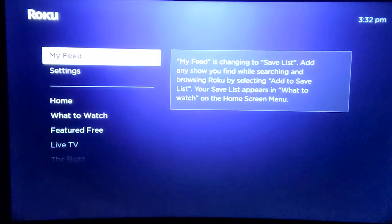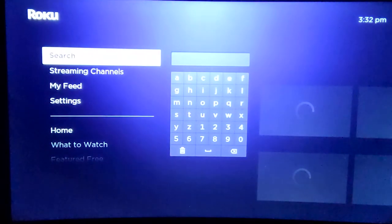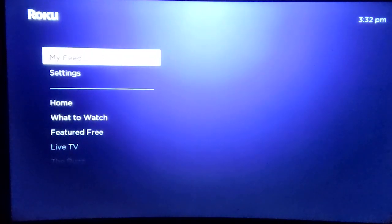Turn on your Roku device and press the home button on your remote. Make sure the home option is selected on screen. Then press the home button five times. Next, press the up button once, then press the rewind button twice, then finally press the fast forward button on your remote twice.